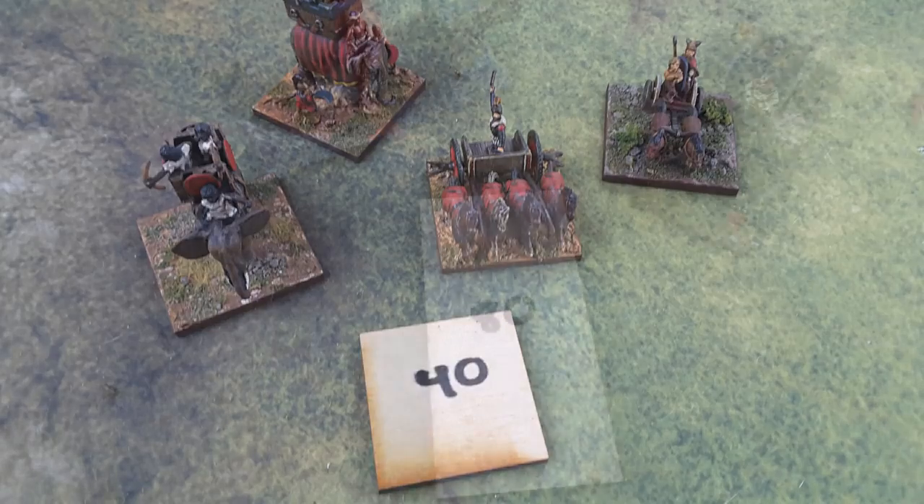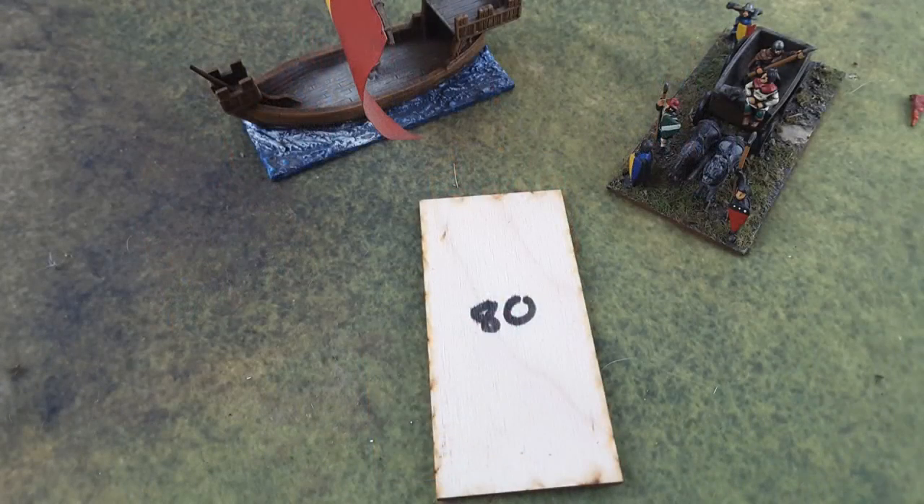Here is the unusual base — you don't see too many of these. War wagons and in this case a cog are based on an 80mm deep base. Again, the frontage is 40 millimeters for 15mm scale figures. Here are some examples of that. It's an unusual base size, but it works, and I love seeing it on the table — they're easy to spot.